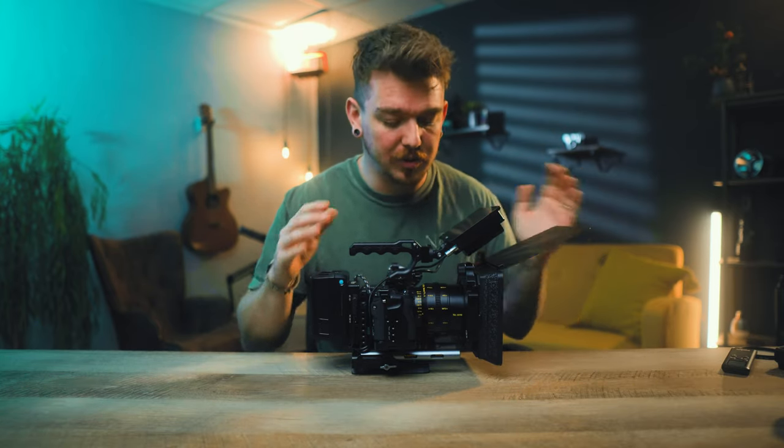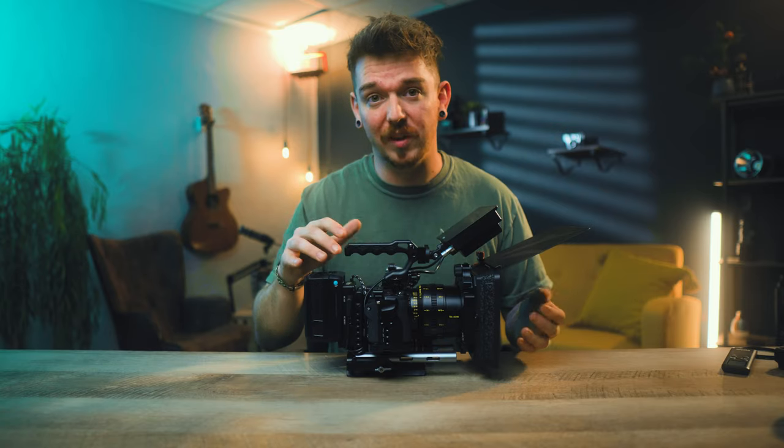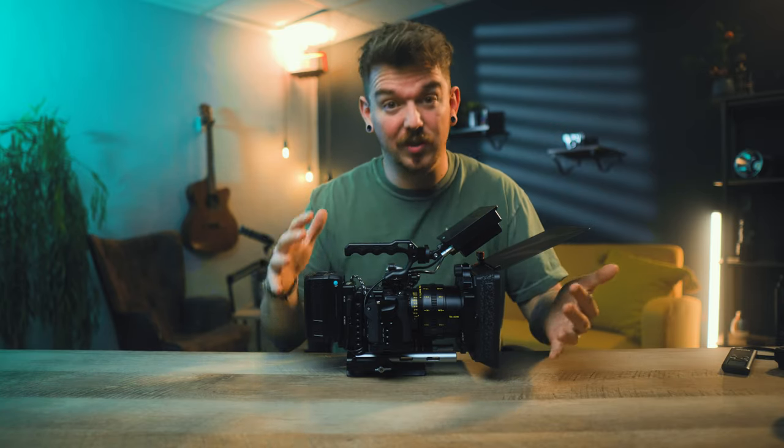Sometimes you're not going to want your camera rigged up this large, and I understand that. This build in particular is very modular and can be taken apart and used in any configuration. We're going to strip it down to the basics and build all the way up, talking about the reasons for each part.